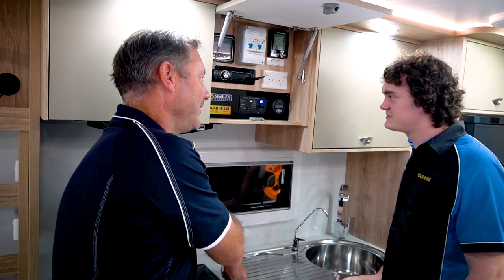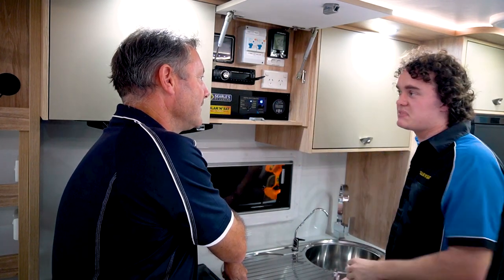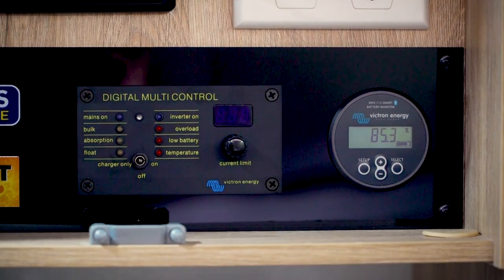Doesn't get much easier than that, does it? That's exactly right. We might go into some of the advanced things you can do with this at the end, but for the most part that's just turning your inverter on and off. And what about the little gauge over here?